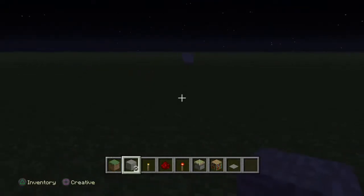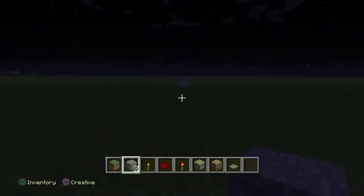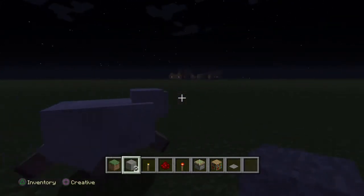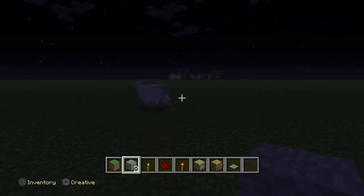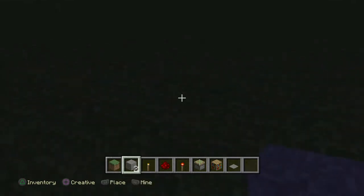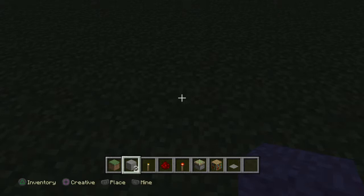Hey guys, it's Krusty Cessnosys here and today we're going to be showing you a bookcase entrance tutorial. This is extremely simple, it's so easy to do, and it's so good. This is really good for hiding places because no one could see it coming that you can walk through a bookcase.